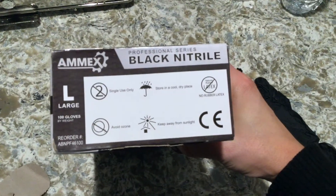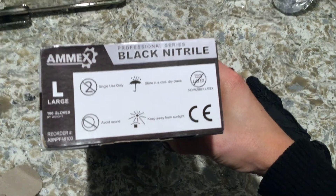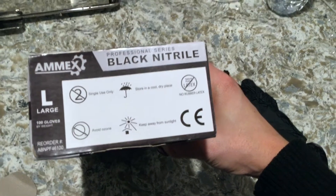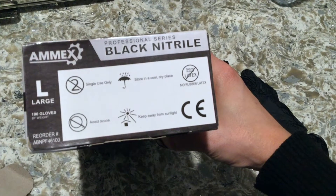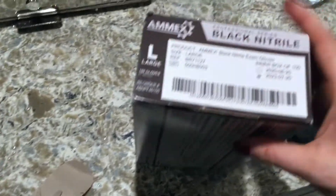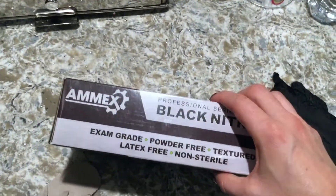So like I said, this is the size large, which you can see on the left-hand side. Single use only, store in a cool dry place, keep away from sunlight, avoid ozone, and no rubber latex — because that is kind of a common allergy these days. I'm not allergic to latex, but I appreciate that they are latex free.